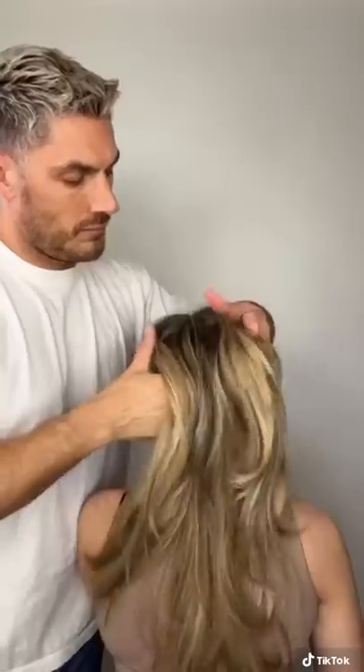Okay, ladies, it's time to upgrade your ponytail from this to this in a few simple steps. You're going to need two elastics.